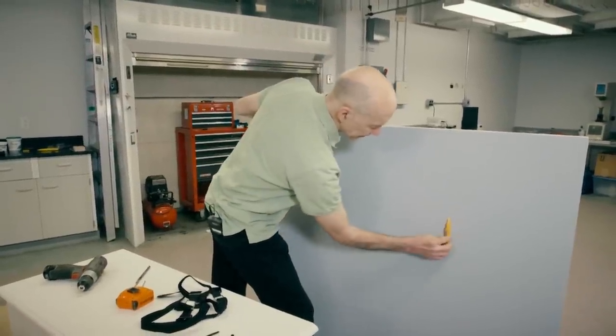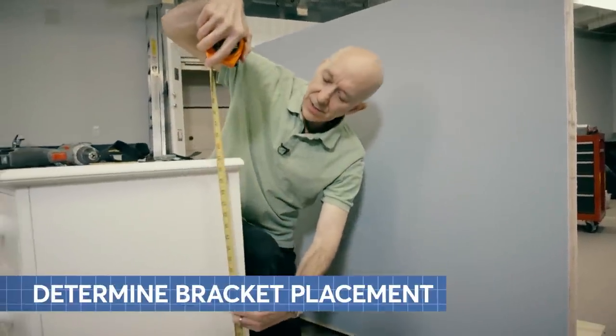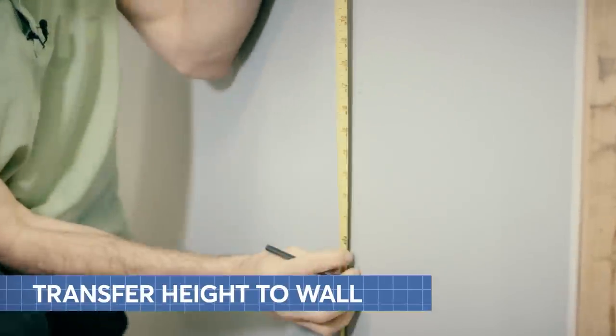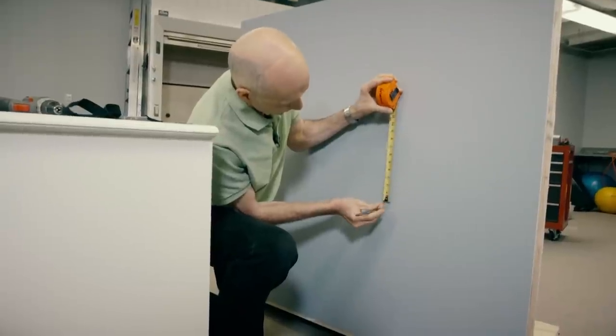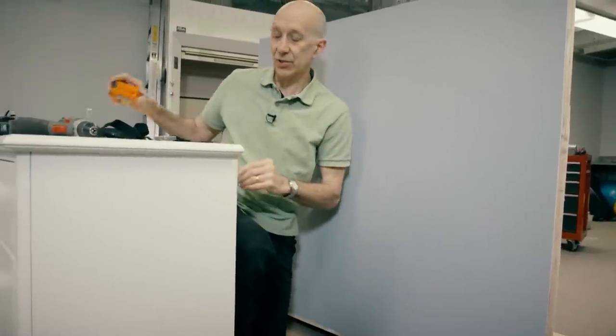And there it is. We're going to measure the height of the furniture — we have 31 inches. We'll transfer that height to the wall, and then we'll measure eight inches below that, according to the manufacturer's instructions.